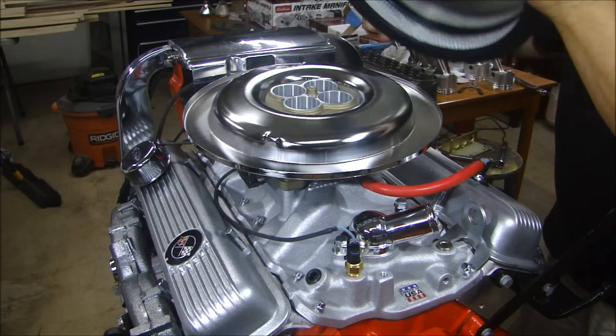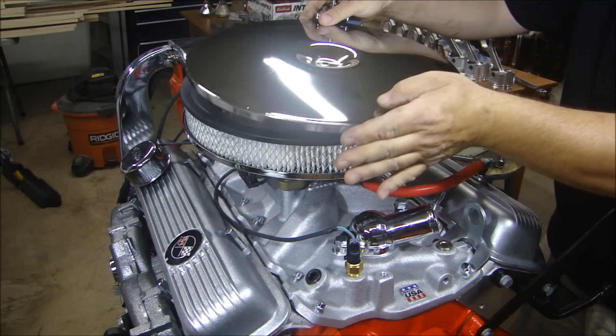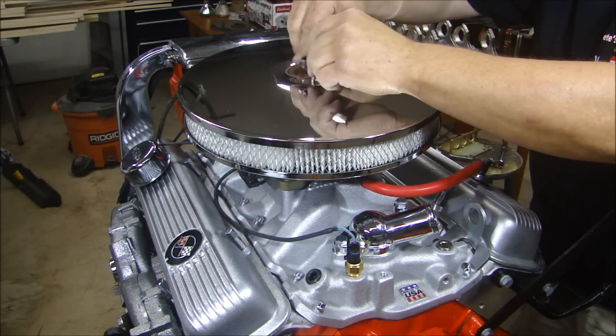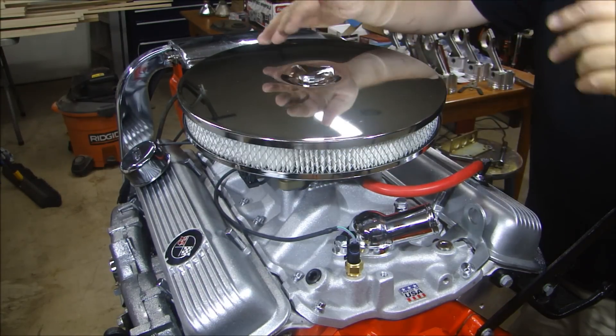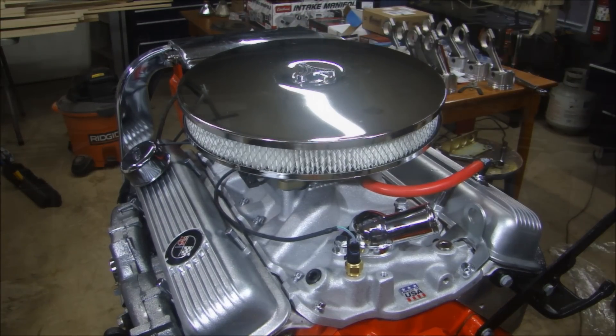Since this needs to fit underneath the hood of a Corvette, we have a nice low profile air cleaner to top off the whole thing.